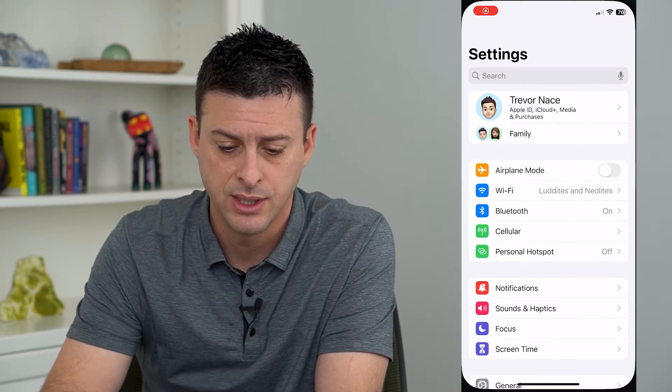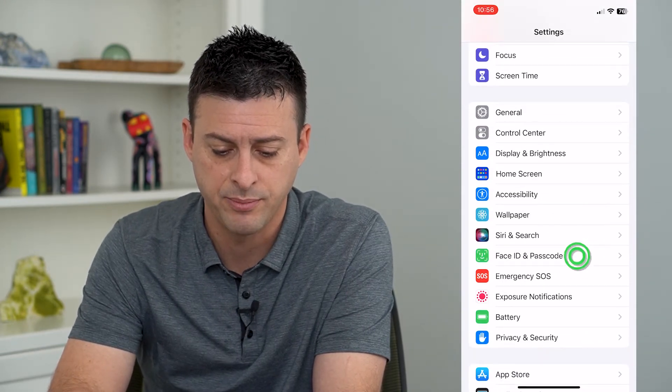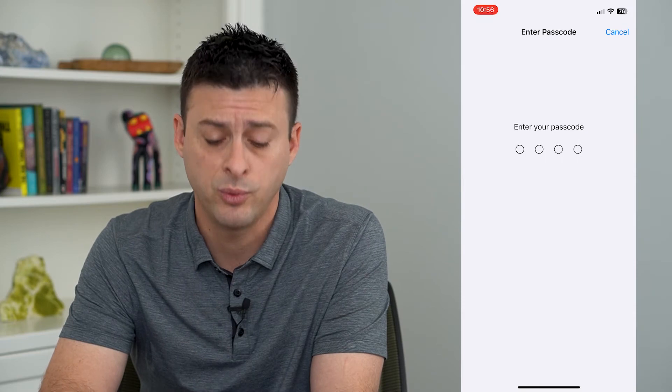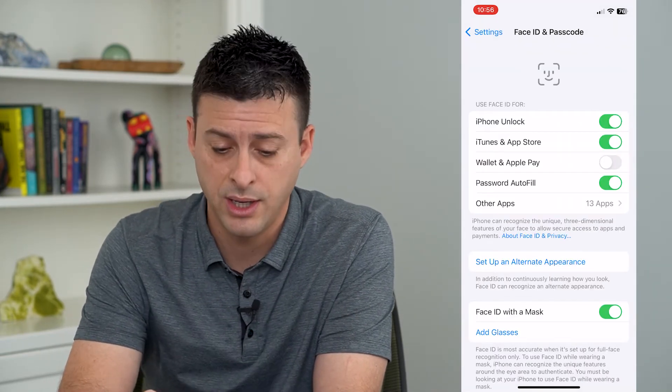To do that, let's hop into the Settings and scroll down and tap on Face ID and Passcode. On here, we will enter in our password, and you can see third down is Wallet and Apple Pay.